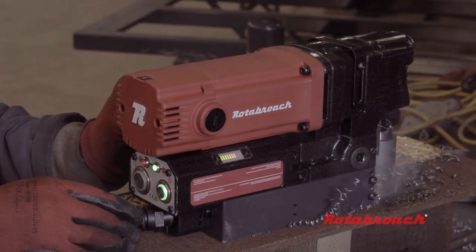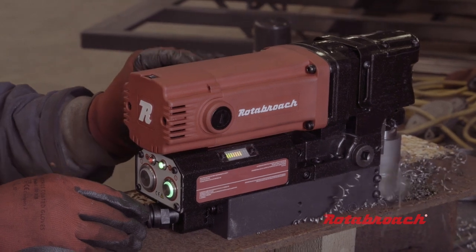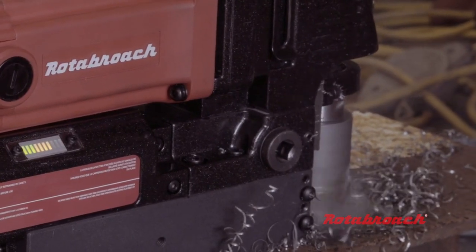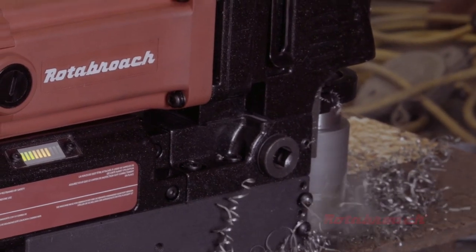Should the machine cut out on red indication, unlike a traditional magnetic drill, the Element range allows you to start the motor again instantly due to a motor overload protection, reducing downtime. CutSmart provides increased user safety and awareness while increasing cutter and motor life.